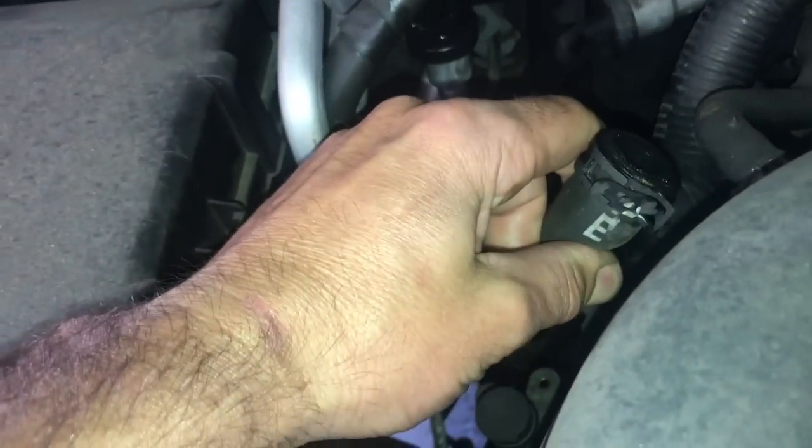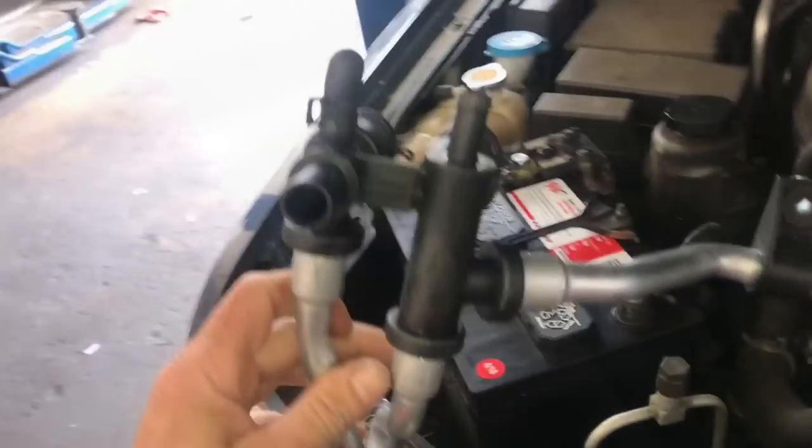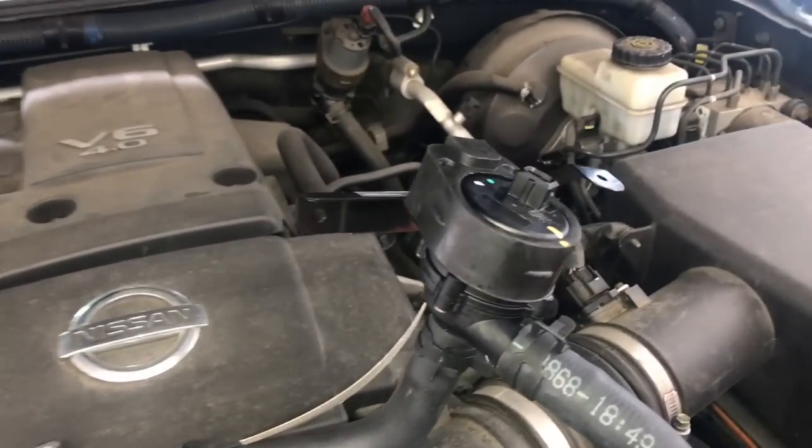On this vehicle the plastic portion of the heater hose broke right off and dumped all the coolant out, so we're going to be changing these hoses out. They're all one assembly — they cross over the back here and there's an auxiliary water pump on the other side that we're going to change. It comes as all one assembly, and I will link it up in the description of the video.